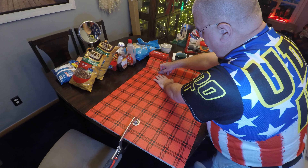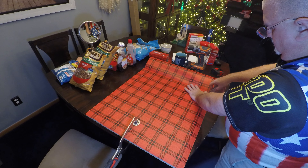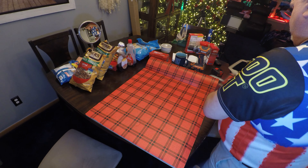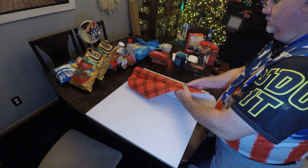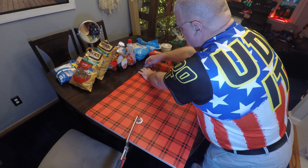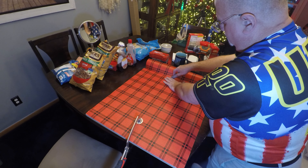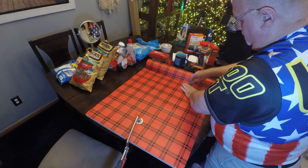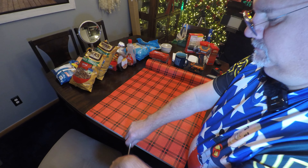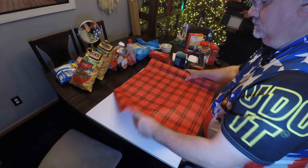Got our utility knife blade set. One down — do another one, another one, do another one.